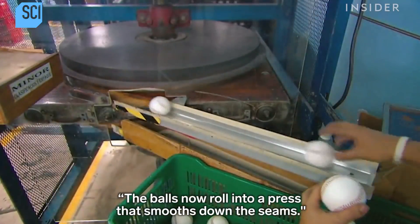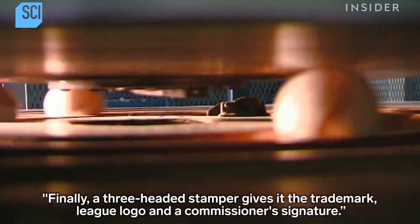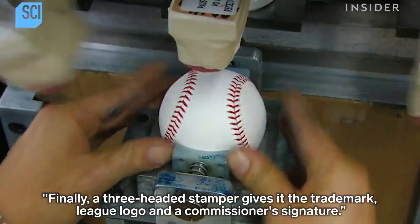The sewer then pulls stitches into a V configuration to give the ball a consistent look and feel. The balls roll into a press that smooths down the seams. Finally, a three-headed stamper gives it the trademark, league logo, and the commissioner's signature.